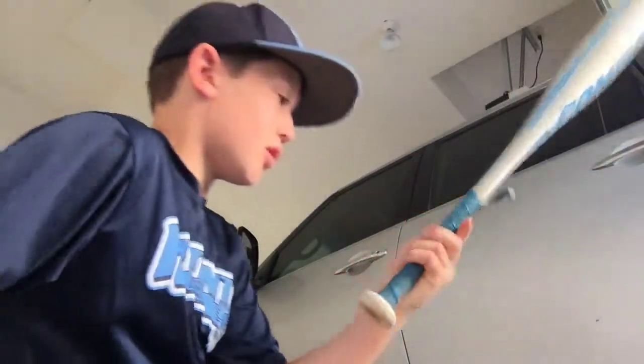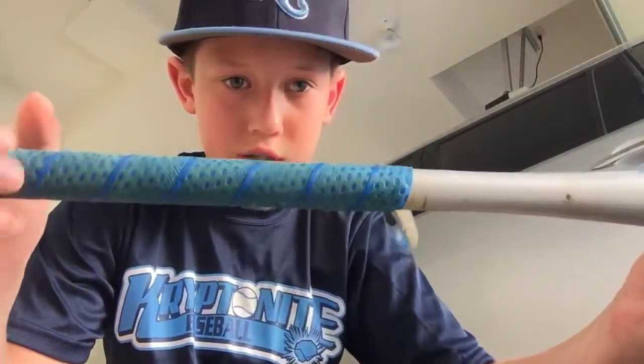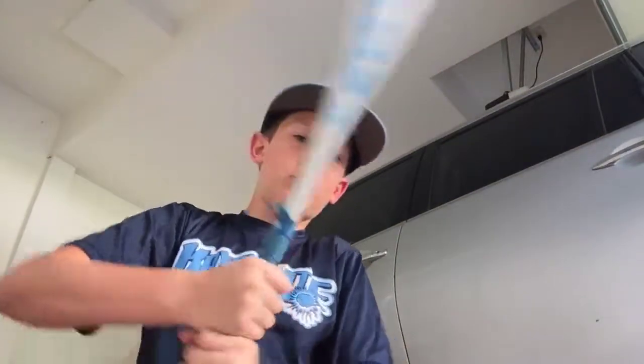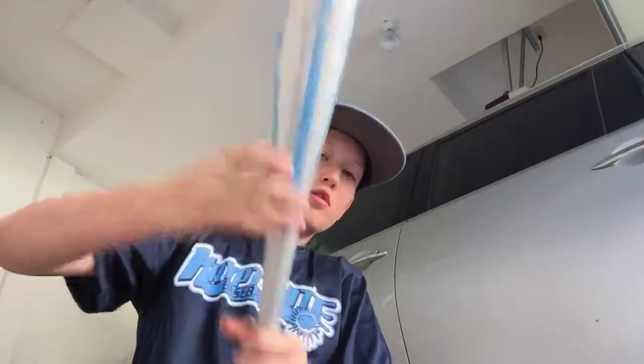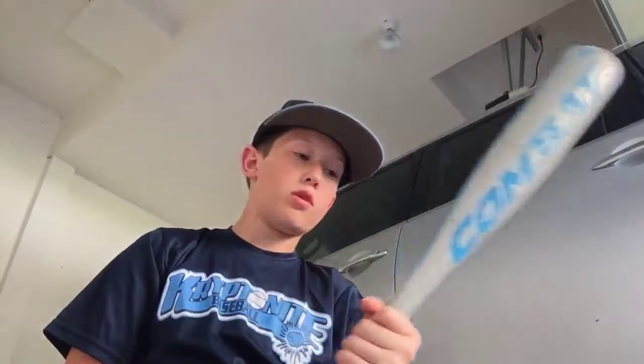I will be getting a new bat grip soon because it's wearing down a lot. I might get a USA grip or something because we do have a lot of tournaments coming up including a Memorial Day tournament. The grip is still good but it's definitely wearing down as you can see.